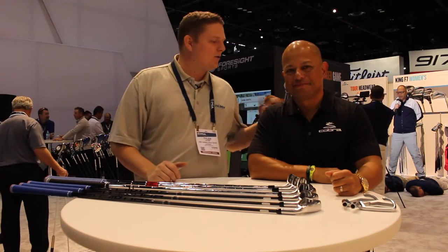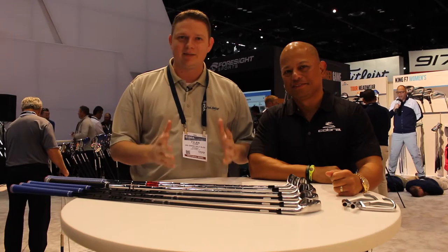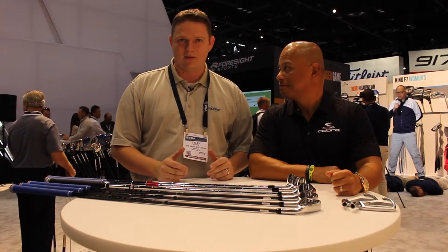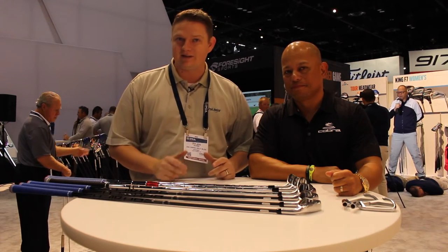Hi, this is Tyler from Second Swing Golf at the 2017 PGA Show. We're lucky enough to have with us Jose Miraflor from Cobra Puma Golf talking about something that's really taken the industry by storm — single length irons from Cobra. They've got two amazing models available this year that are also at Second Swing Golf.